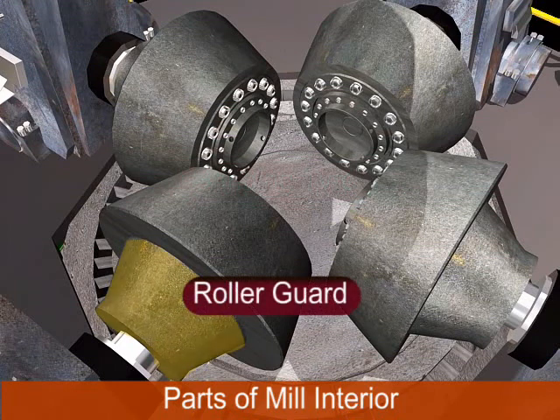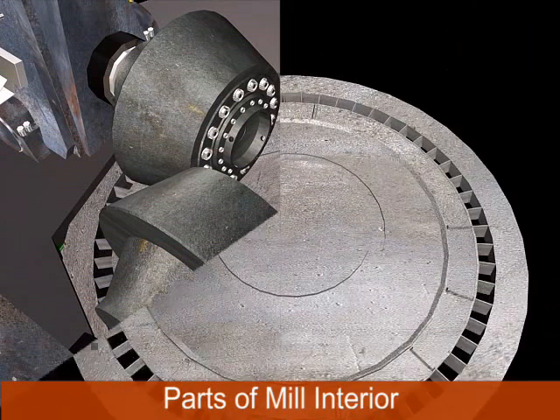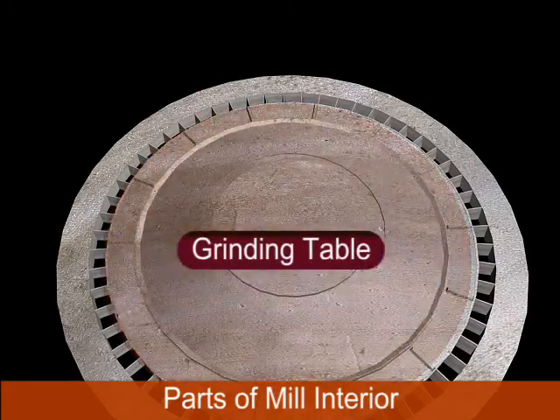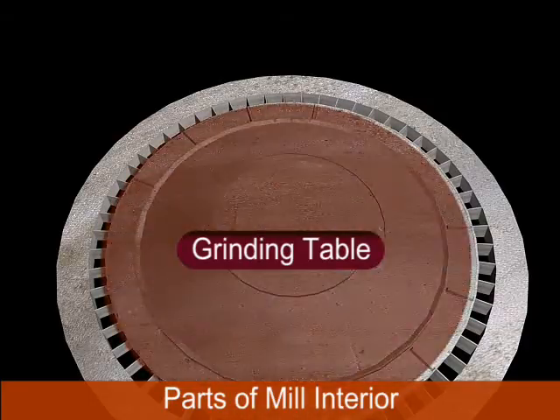The roller guard protects the roller from dust and air. It is in two pieces and bolted from roller covering. The grinding table is the rotating part of the mill with a capacity of 16 RPM.